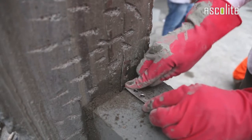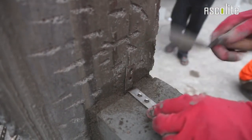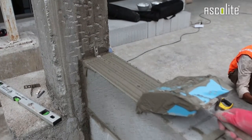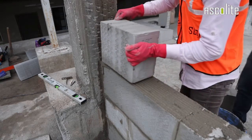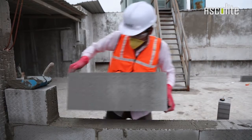Control joints should be placed after every 3 meters from a column and in between a column and block. Apply Ascolite thin bed jointing mortar over it and place Ascolite AAC blocks over the surface and continue with the application process.